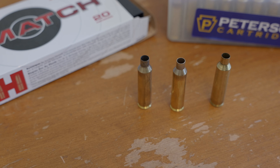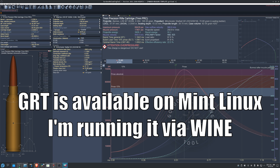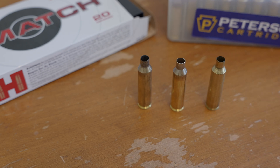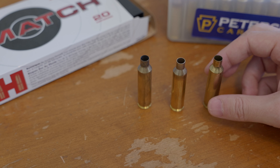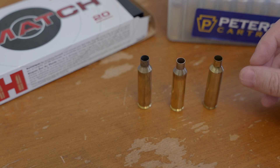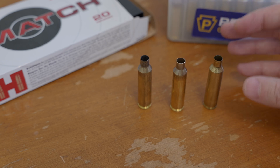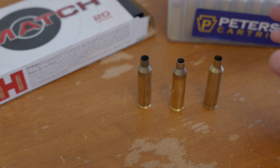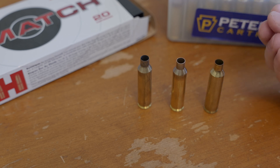One of the things I came across in the comments was some discussion about case capacities, because one of the critical pieces of reloading whenever you're trying to use a tool like Quick Load or Gordon's Reloading Tool is that your case capacity can affect the pressures in your rifle. This is going to be a quick video about measuring case capacity, and there are a couple of reasons why you might want to do that.